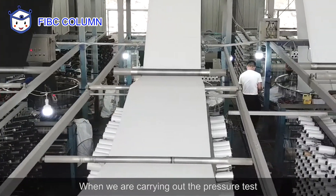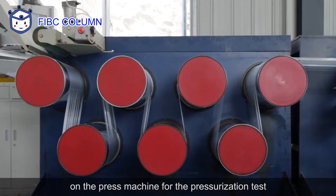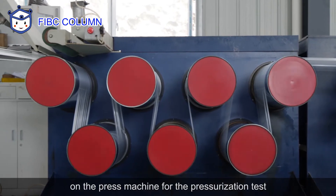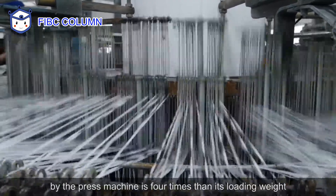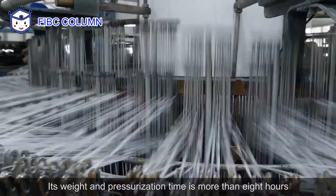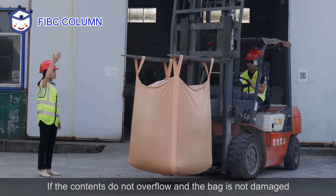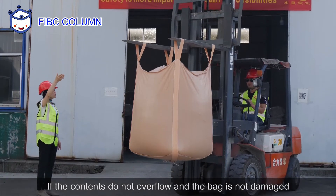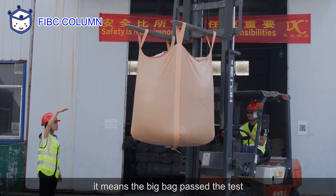When carrying out the pressure test, it's necessary to put the FIBC on the press machine for the pressurization test. The pressure added by the press machine is 4 tons more than its loading weight, and the pressurization time is more than 8 hours. If the contents do not overflow and the bag is not damaged, it means the big bag passed the test.